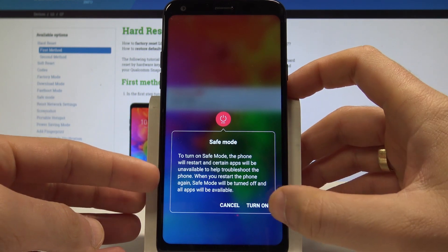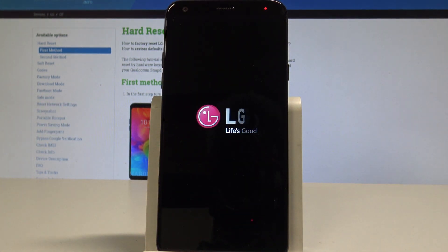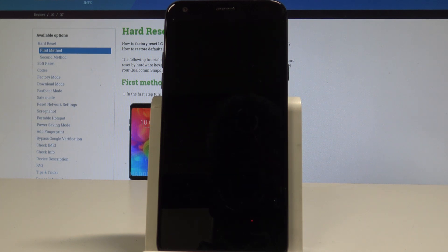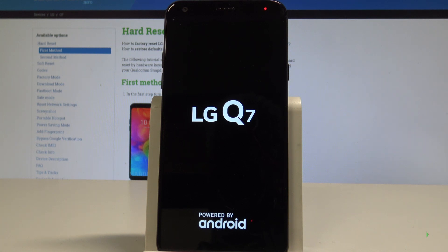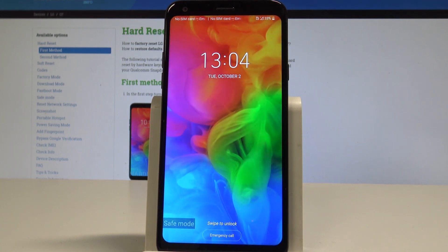Here you've got information about safe mode. Let's just tap 'Turn on' and the device is booting into safe mode. You have to wait a couple of seconds until you will see the safe mode indicator on the screen.